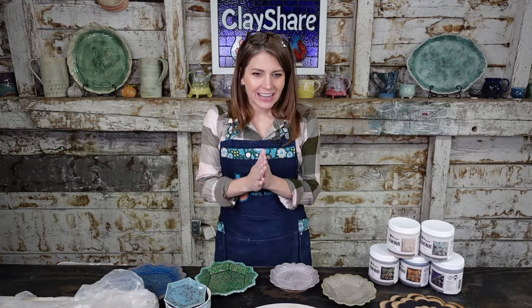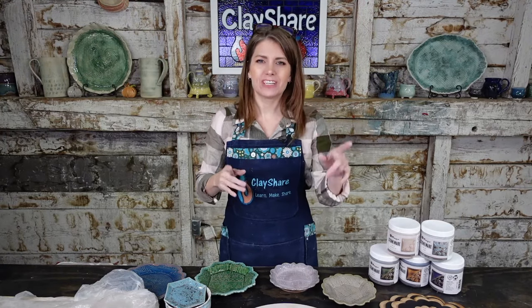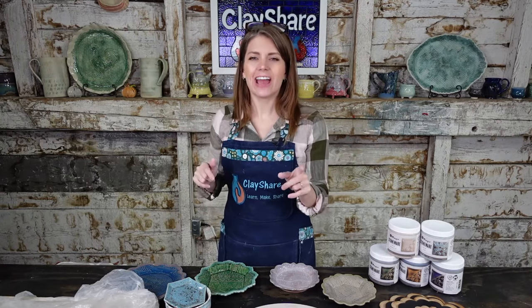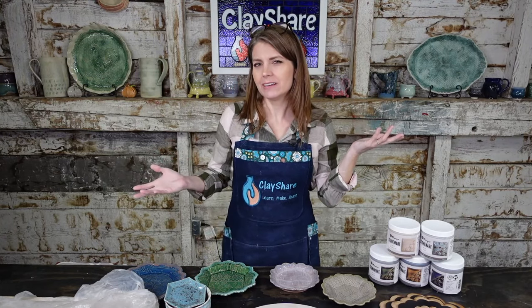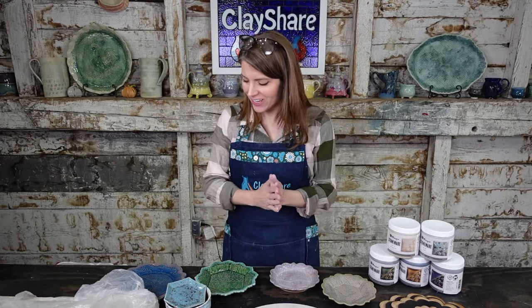Hi everybody tuning in from all over the place — got people from Oklahoma, Australia, Estonia, Georgia. We are live on Instagram, Facebook, Clayshare.com, Vimeo.com, my YouTube page, the ClayShare app, Amazon TV, Apple TV, and Roku — basically everywhere you can watch TV we're live right now.